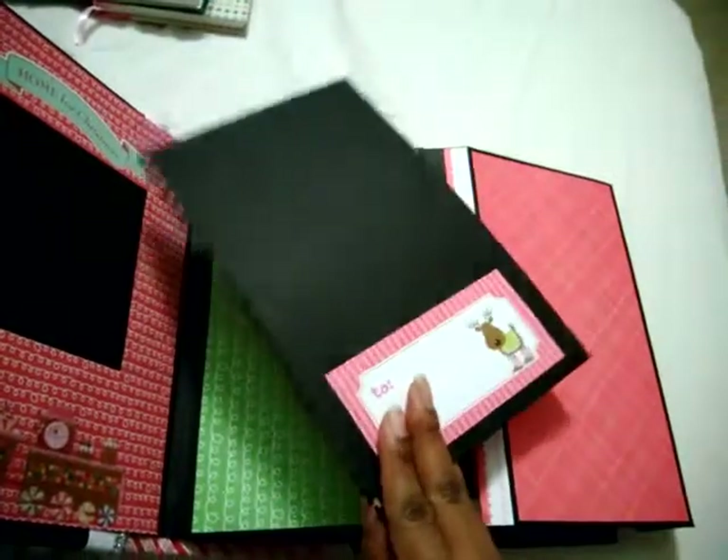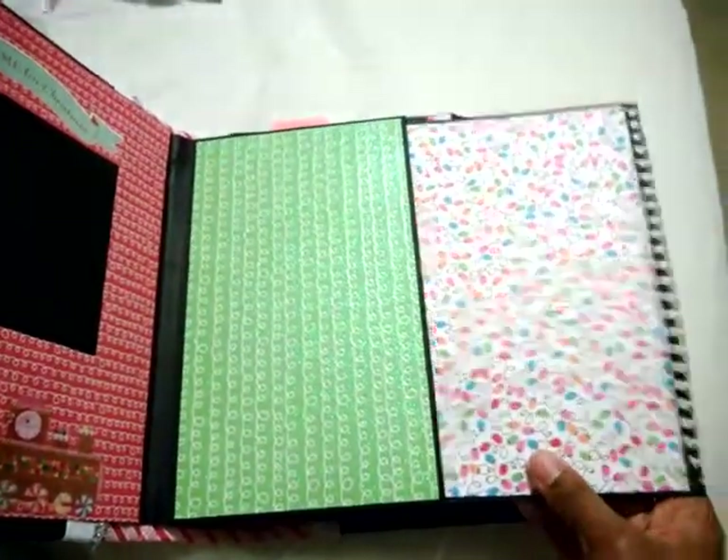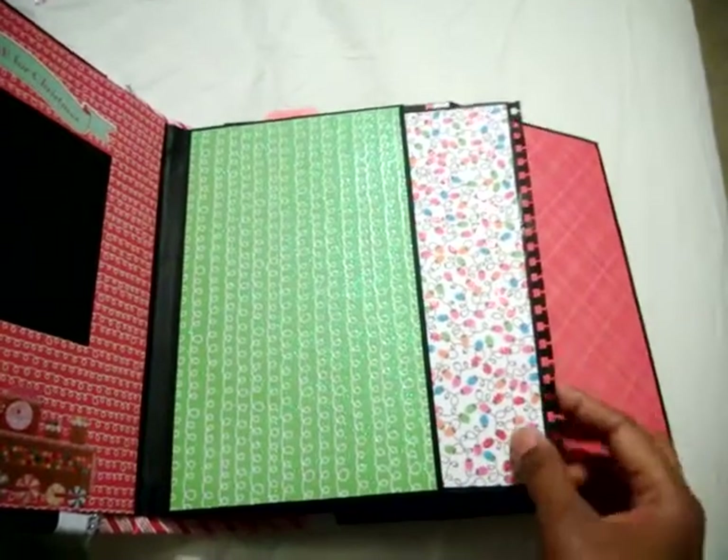For the photo mats in front I used the note tab punch.